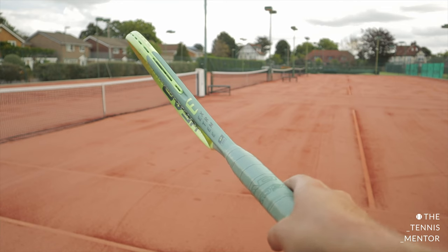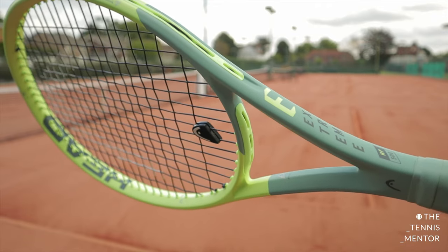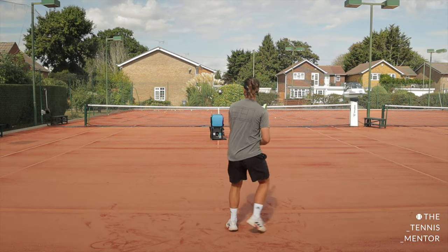Hey everyone, welcome to another video. You may already know that Head have brought out a line of rackets using its new auxetic technology. The latest in the range is the Head Extreme, which I'm lucky enough to have got my hands on. So in this video, I'm going to give you a first look at the racket, talk about its specs, and take it for a test run to tell you what I think about it.